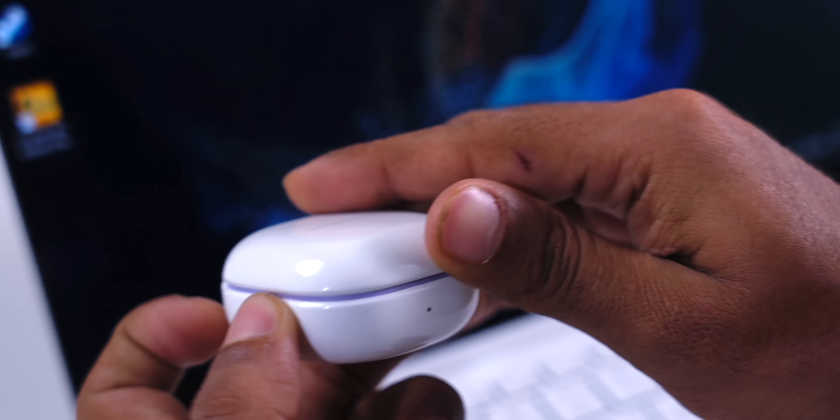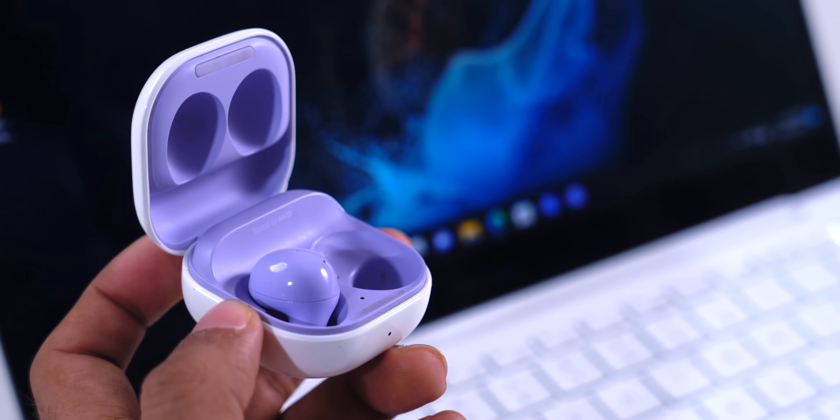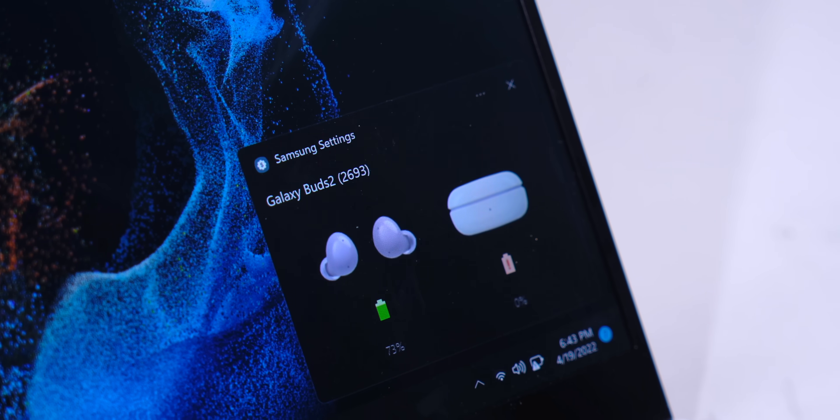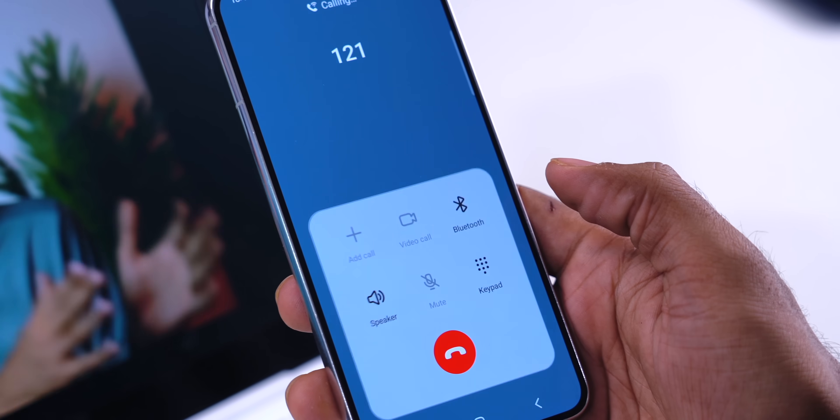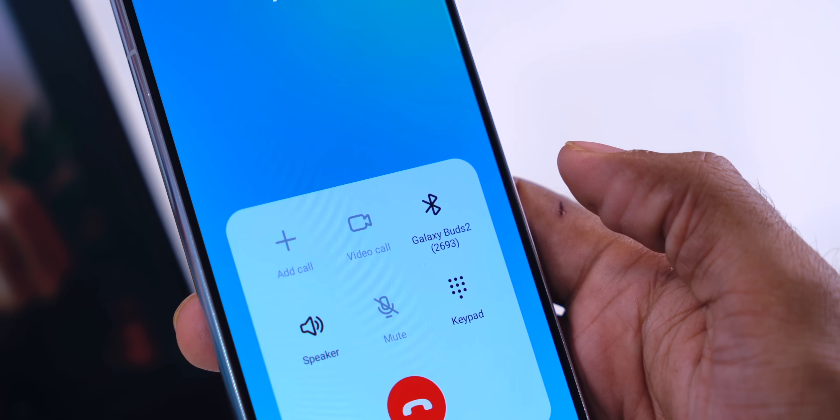I love when smartphone companies make laptops because of the ecosystem thing. Let me show you a really cool thing. I have the Galaxy Buds 2 connected to the Samsung laptop, so the audio from the video I'm playing is coming through the Galaxy Buds 2. Now if I take my Samsung smartphone and make a call, I have the option and just tap it — and now my call is switched to the Galaxy Buds 2 and the video here is paused. It seamlessly switches between all the Samsung devices.